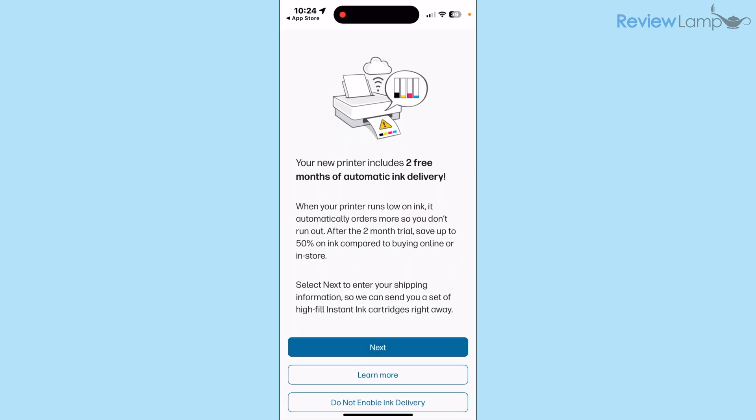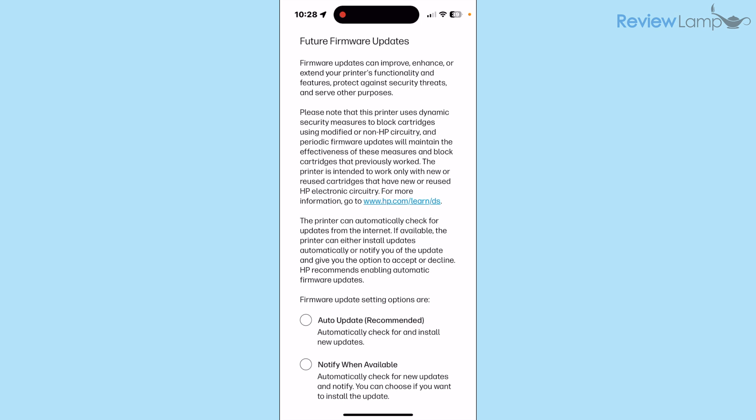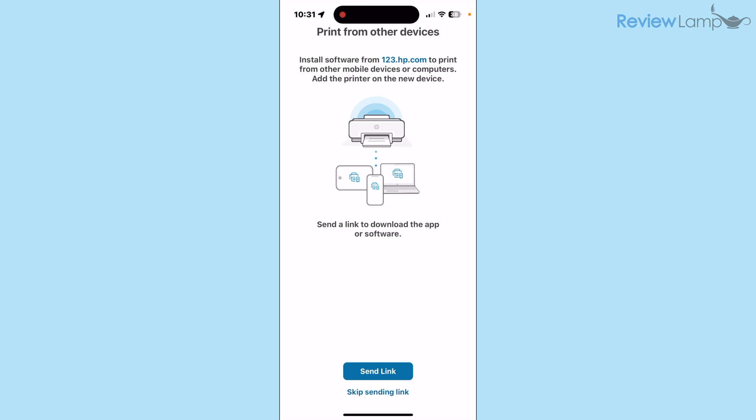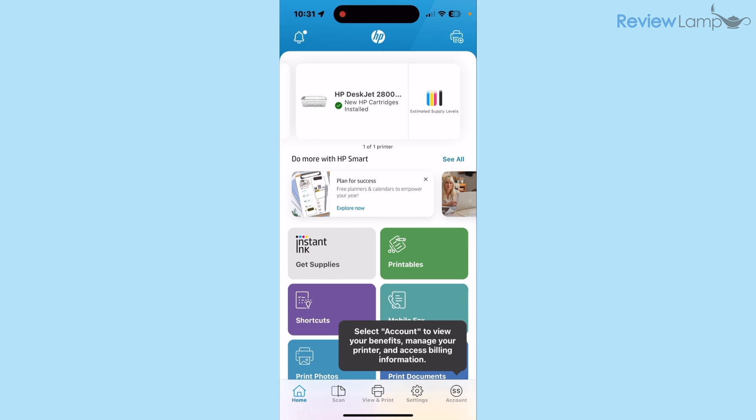After signing in, it will register your printer. The next screen informs you that your printer includes two free months of automatic ink delivery — this is HP's ink subscription service; I tapped Do Not Enable Ink Delivery and then Skip Offer. On the following page, you can choose to have firmware updates installed automatically or be notified when available — I recommend tapping Auto Update, then Save. Finally, tap Print to print a test page, then tap Skip to skip sending a software download link to other devices.